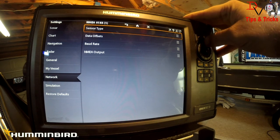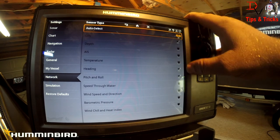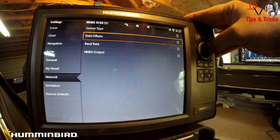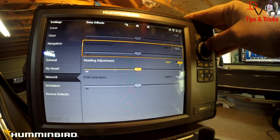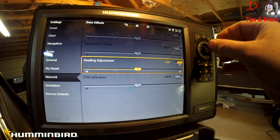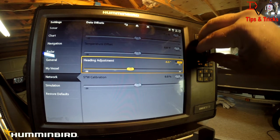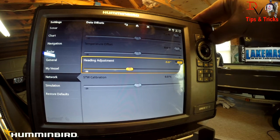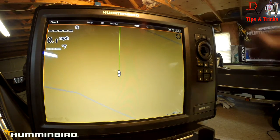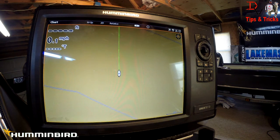Under NMEA 0183, you can look at Sensor Type — we've got GPS Heading with Pitch and Roll, just to confirm that's there. Then go to Data Offsets and come down to Heading Adjustment. Heading Adjustment allows us to tweak that heading sensor. We're going to select negative five degrees, come back out and look at the line — we were about five degrees off, so we're really close.